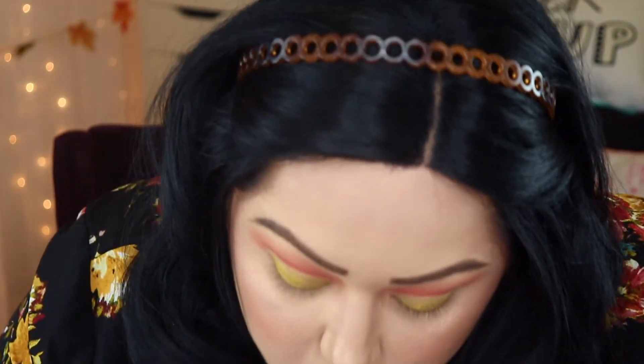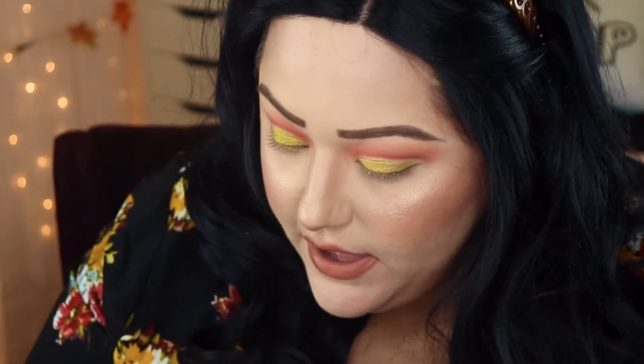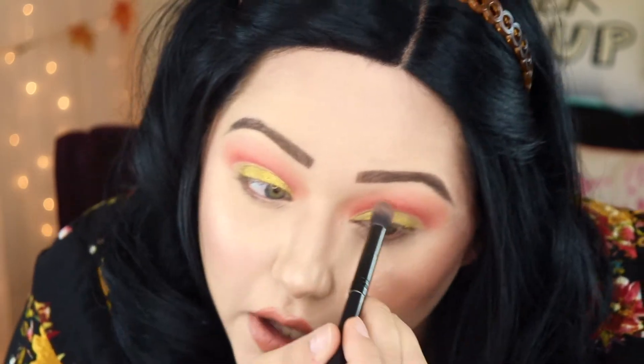I'm going to go back in with the color Sokoto and just blend that up, just in case we lost any of that pigment. Then I'm going to go back in with the color Caramelized again, and then back in with the color Georgia. Just want to make sure I blend all those colors together.